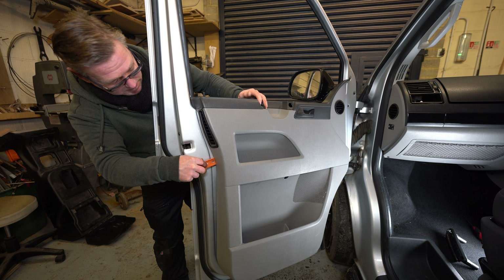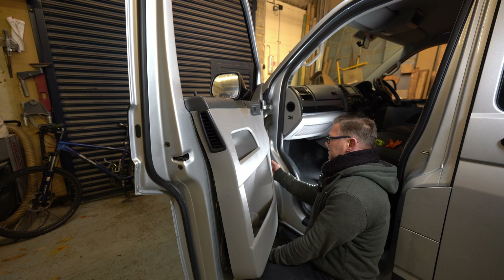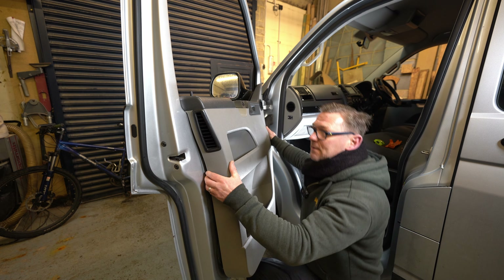Pop them off — that one's off. Alternatively, because there are no fixings at the bottom in the middle, if you pull from the bottom you can work your way up with your fingers and then pop any clips off. That's all the clips off now.